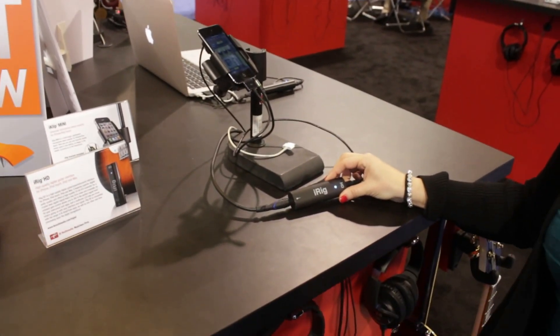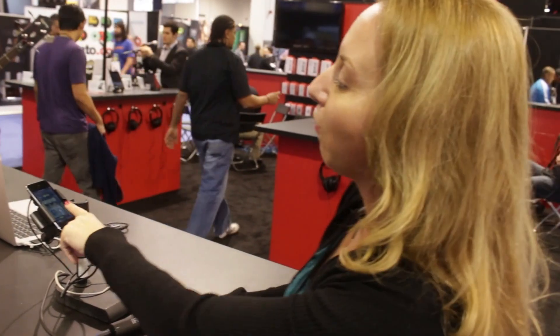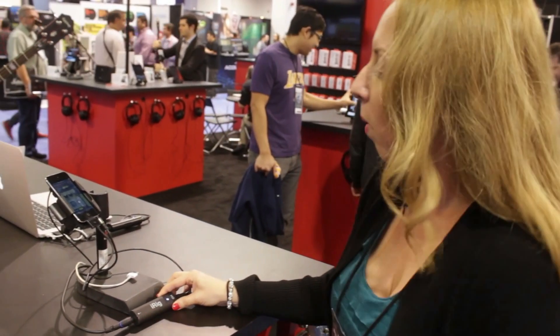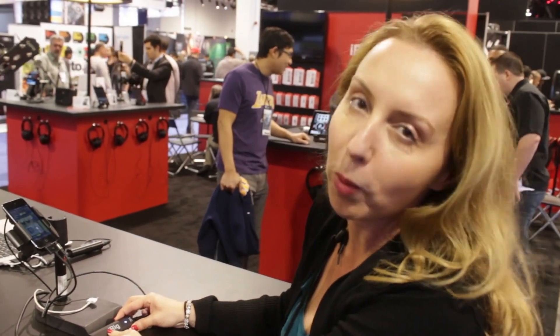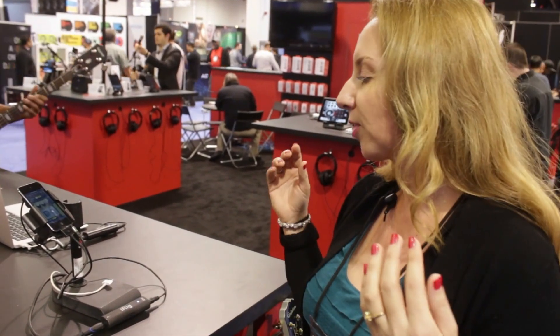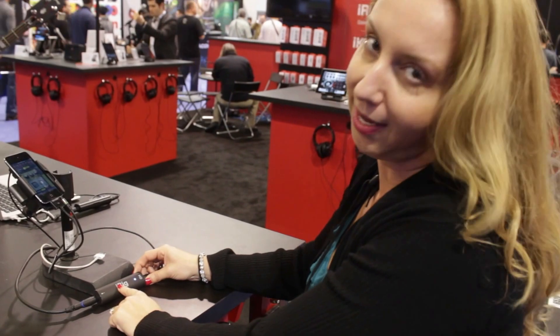The first one is called iRig HD. IK Multimedia changed the game three years ago when we came out with our most popular guitar and bass interface called the iRig, and AmpliTube software, so that you could plug in directly and play guitar and bass with your iPhone, iPod Touch, or iPad. Now, iRig HD — what's the difference between the two? Well, iRig HD is digital. It has analog-to-digital conversion right inside the unit at 24-bit. It comes with all of your different connectors as well: Lightning, 30-pin, and USB, so you can use it with all your different devices. iRig HD is going to retail for $99 and should be available within the next few months.